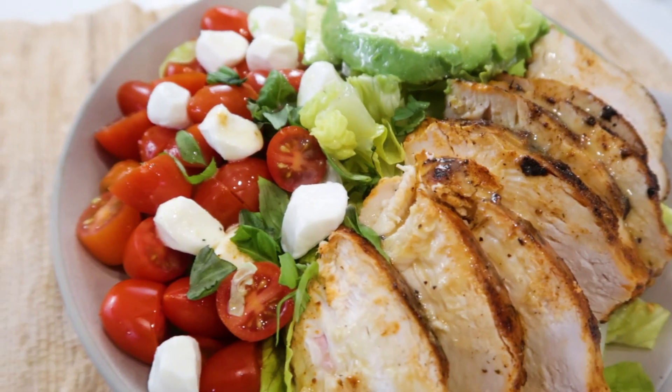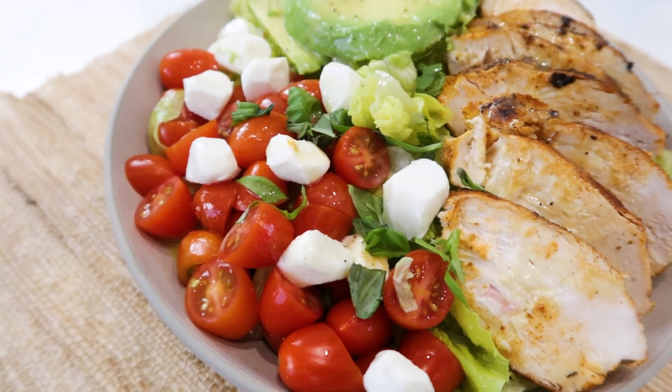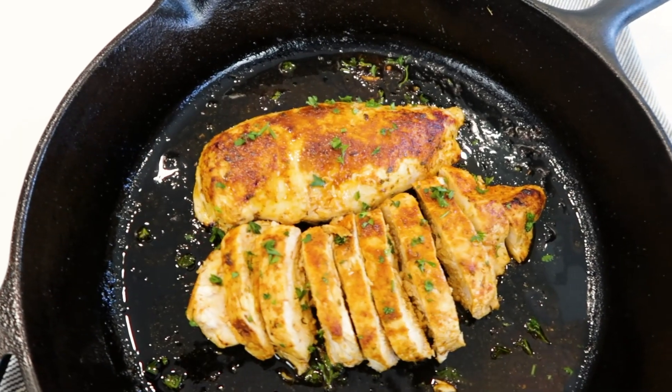In today's video, we're gonna make an incredible blackened chicken salad. It is literally the salad of your dreams — the seasoned chicken, which is so good, and fresh ingredients. Let's get started.